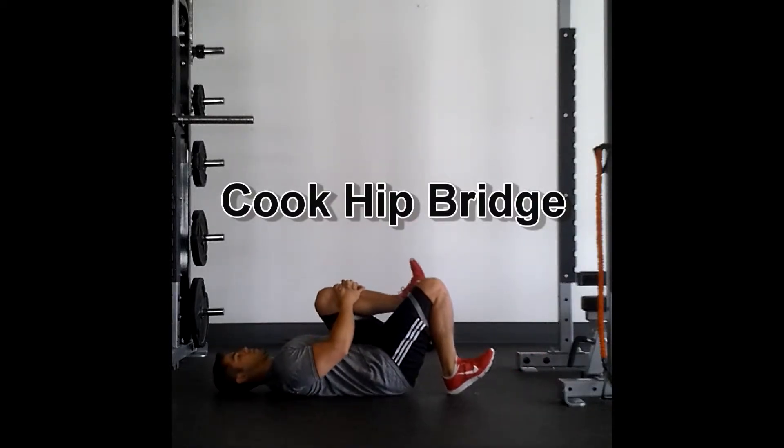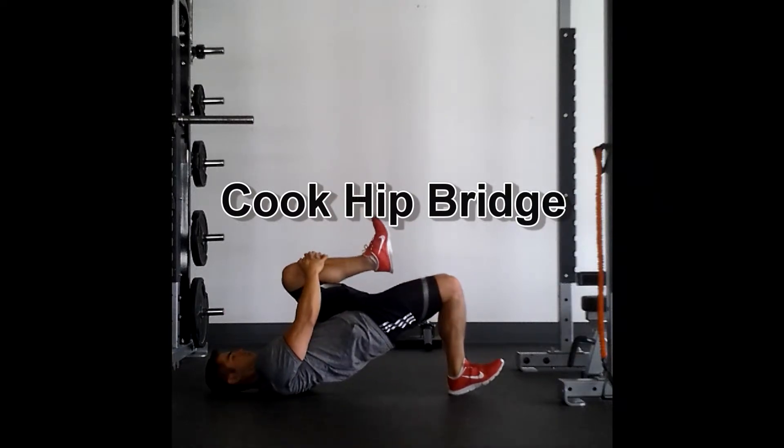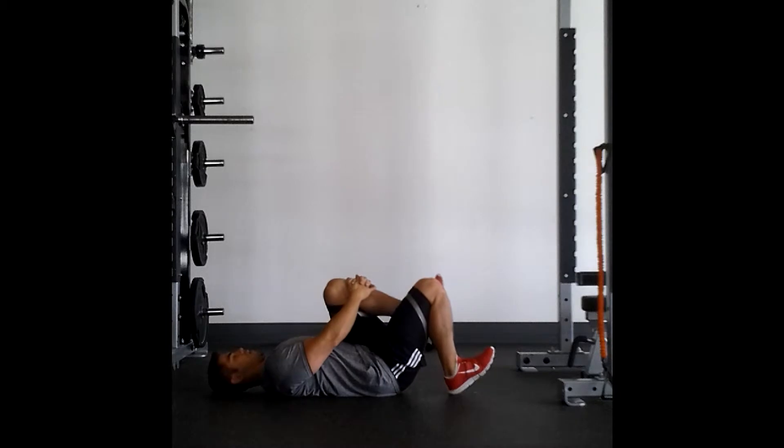Cook hip bridge — trying to get the glutes firing here. You're going to push through the heel of the foot that's still on the ground. In this case I'm pushing through my right leg, really engaging that right glute.